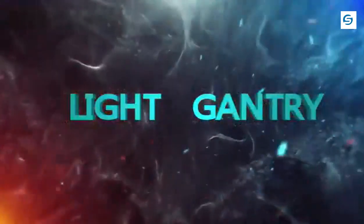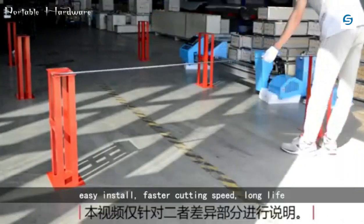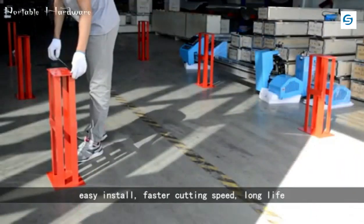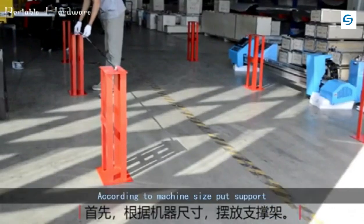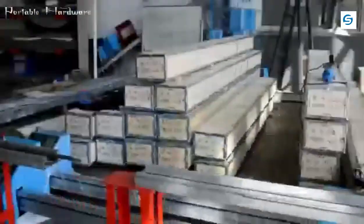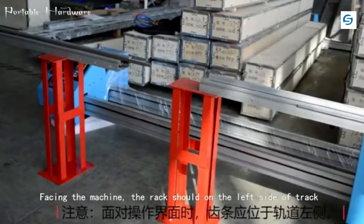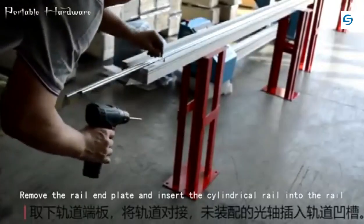Light gantry type plasma cutting machine — easy to install, faster cutting speed, long life. According to the machine size, put the support facing the machine. The rack should be on the left side of the track. Remove the rail end plate.